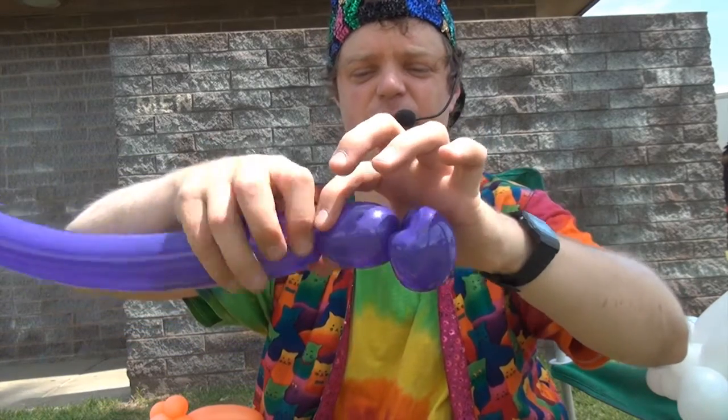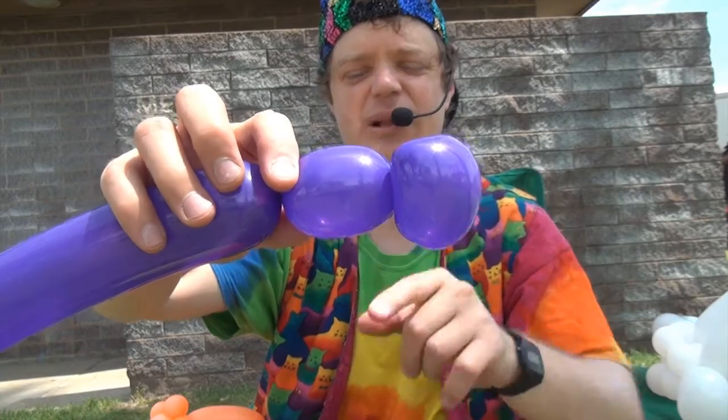Now make a small to medium-sized bubble. This is the abdomen.